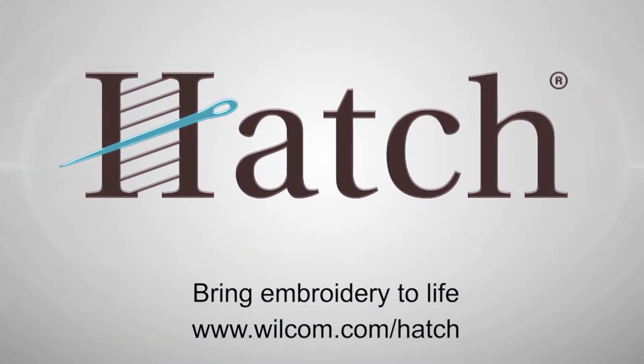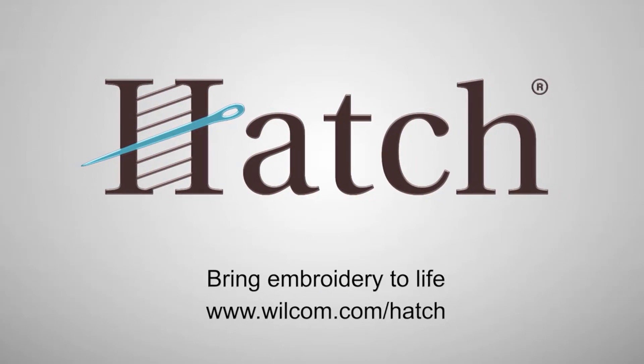Thank you for watching. We hope you found this video helpful. Make sure you check out our other videos in the Hatch Getting Started series.